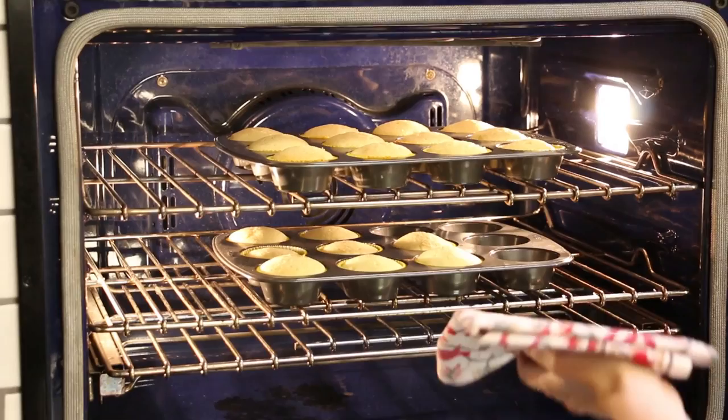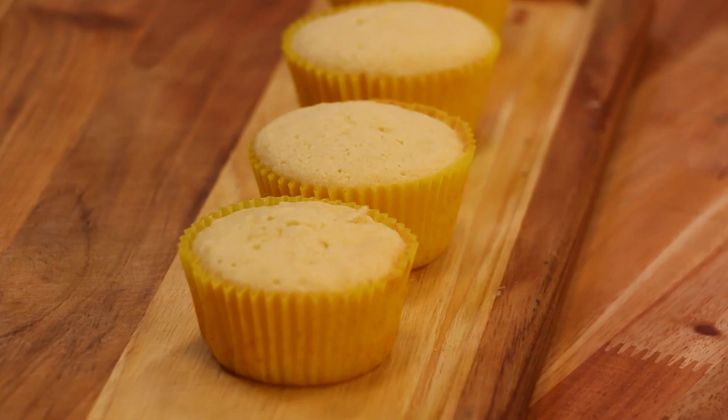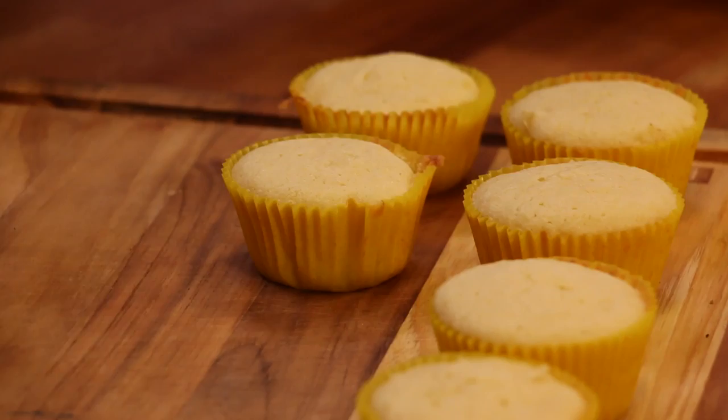After 14 minutes, our cupcakes are done. You'll know they're done when they spring back when you lightly touch them on top. Take them out and rest them on a cooling rack or a chopping board straight away, because if they start to sweat in those cupcake pans, you risk having the wrappers start to come away from the cupcakes.